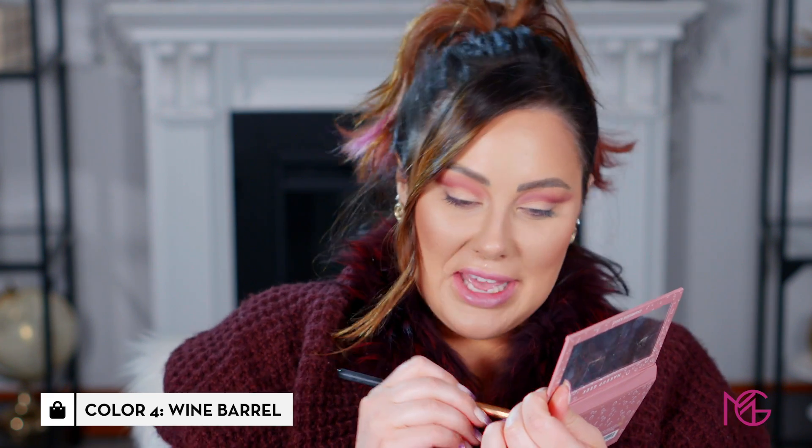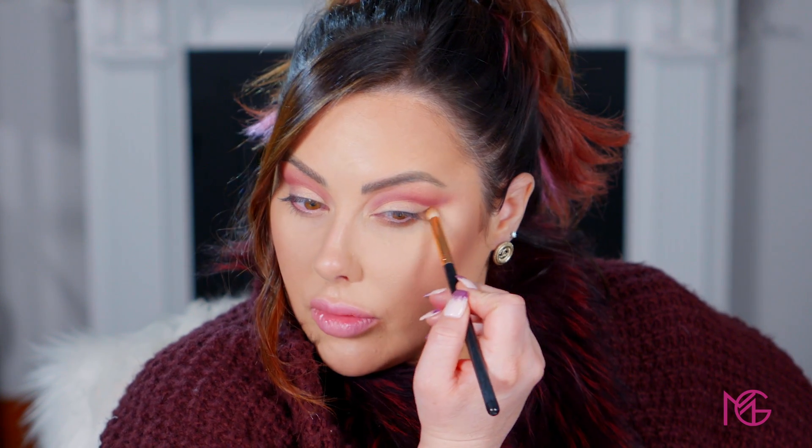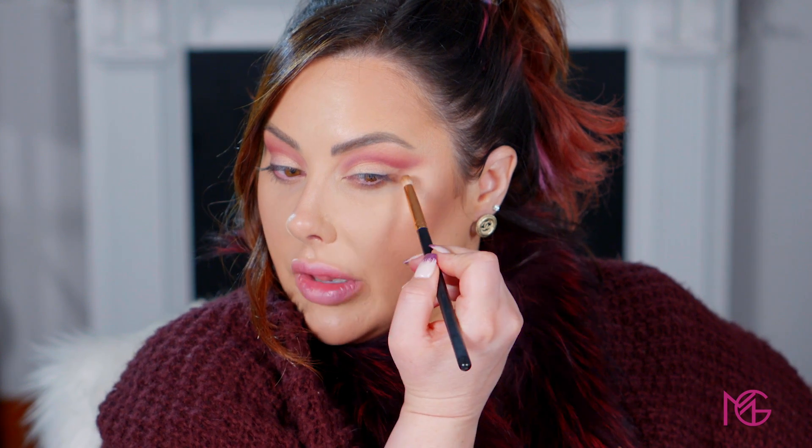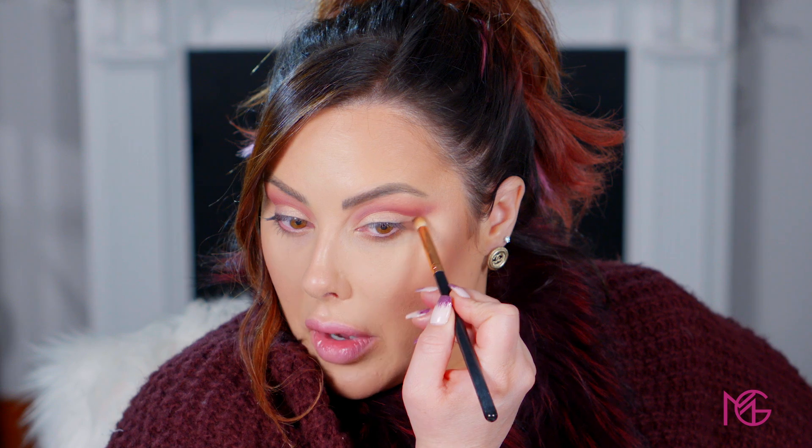The final step for the eyeshadow is to take a small dome brush — the Makeup Geek outer V brush — and go in with Wine Barrel. It's a nice neutral tan color. I'm putting this under the lower lash line for a little depth and dimension, then bringing it out to join with the burgundy on the outer corner.